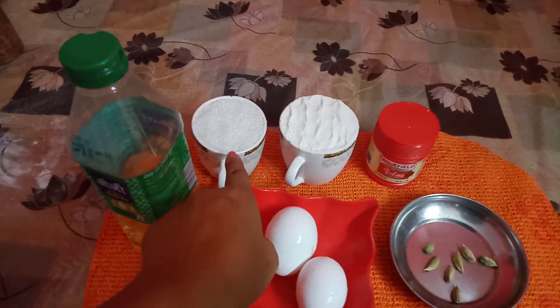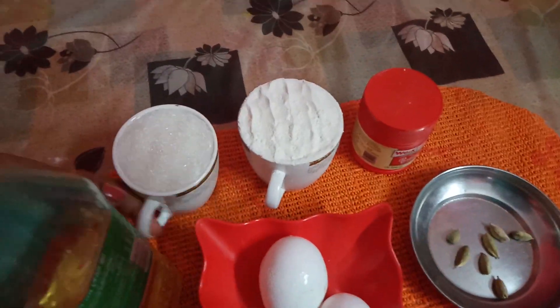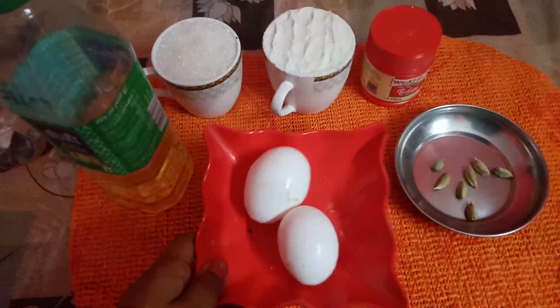I will use refined flour, a cup of sugar, a cup of maida, baking powder, milk, and a little chili powder.